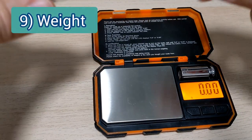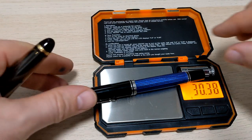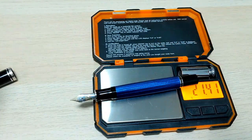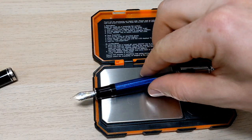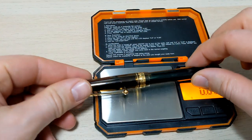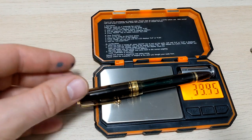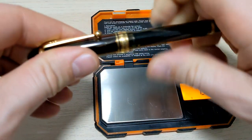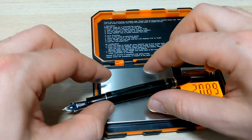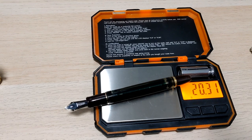How much do they weigh? The M805 is about 30 grams posted and 21 grams unposted. The Pilot 823 is also about 30 grams posted. Pretty darn close — tie on weight.